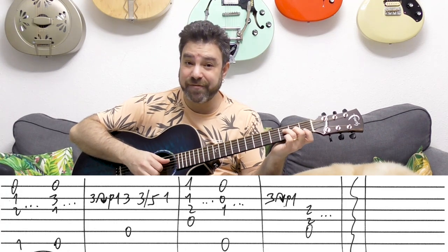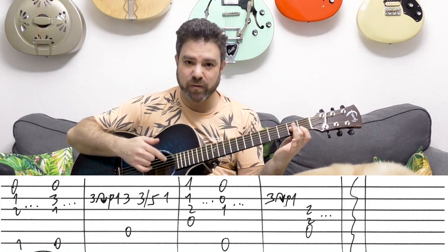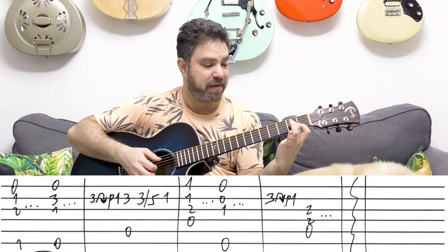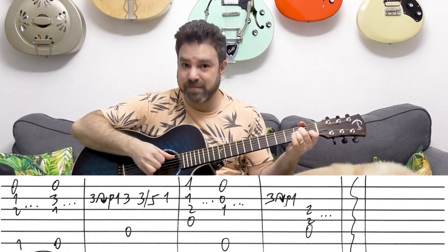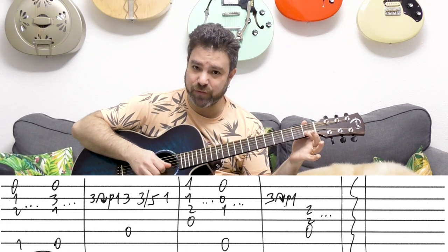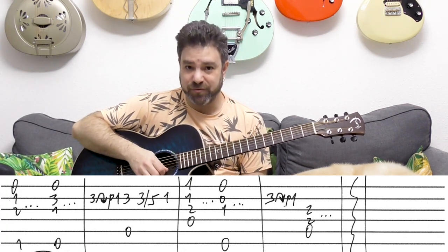Then you have F over D, which is D minor 7 — it's 1-1-2 and the open D string. And then E major. Then the 3 bend, unbend, pull off to 1 on the 2nd string. And then A minor with strings 3, 4, 5. And that's the interlude.